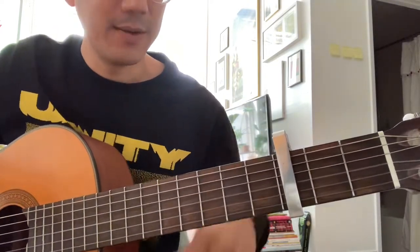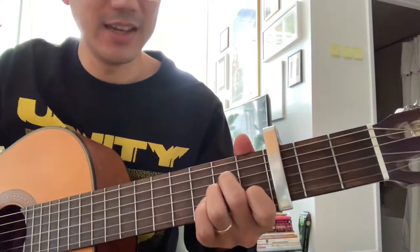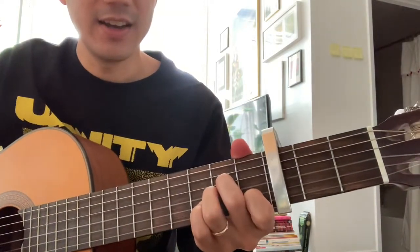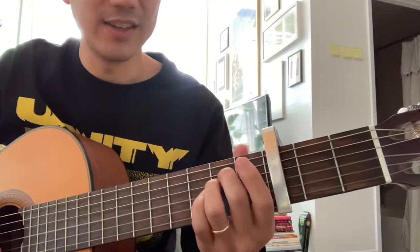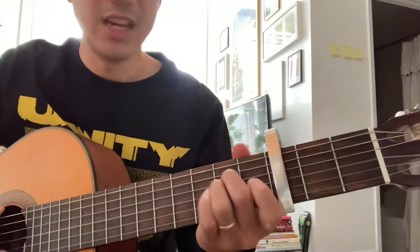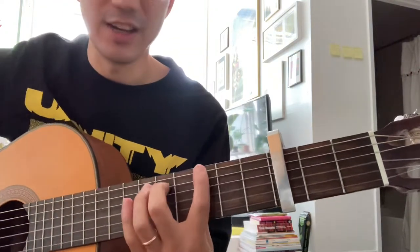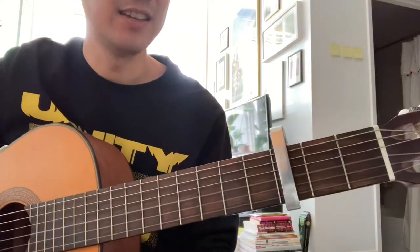Then it starts the verse, which begins on the C, steps down to A minor, and then you do E minor, A minor — E minor, A minor — and then you start again. Something like that.